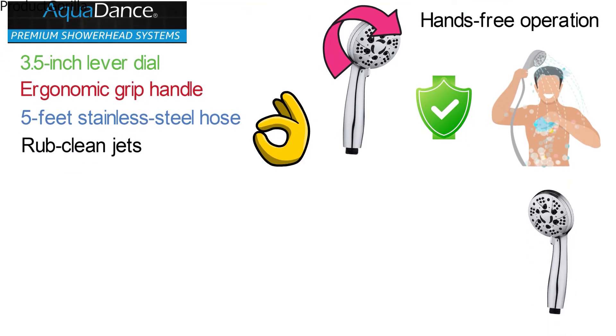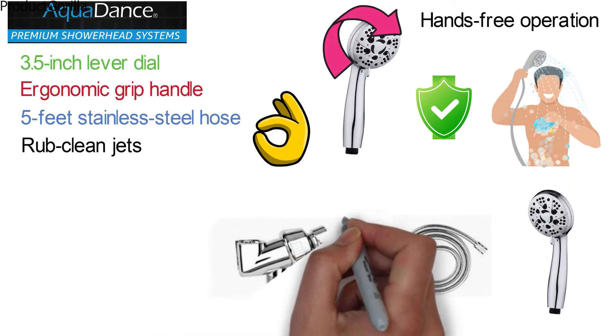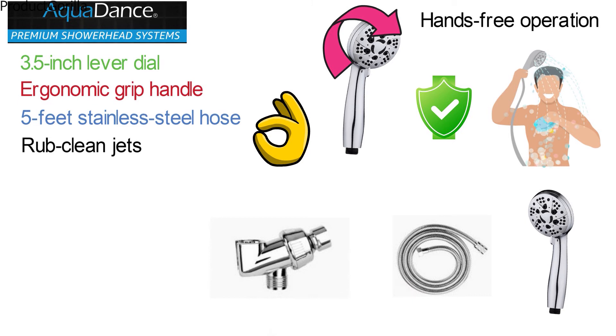The package contains 1 showerhead, 1 shower hose, 1 angle-adjustable overhead bracket, washers, and 1 Teflon tape.